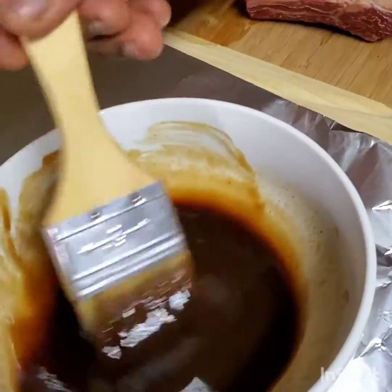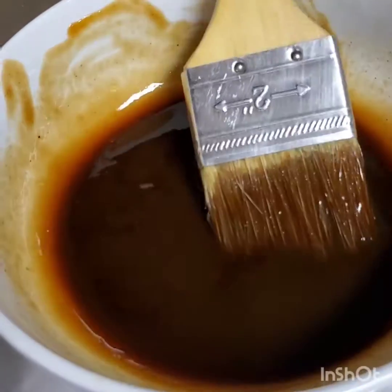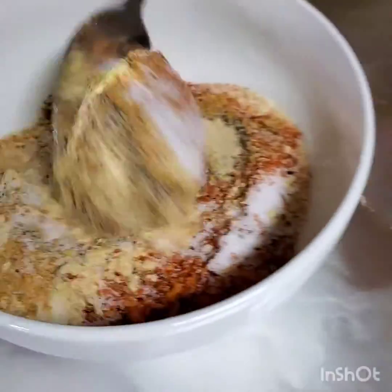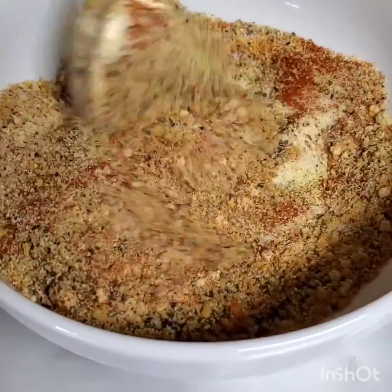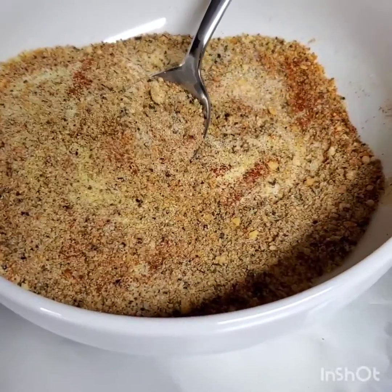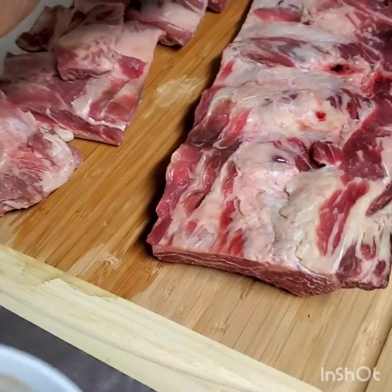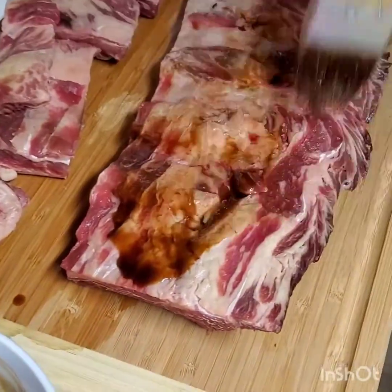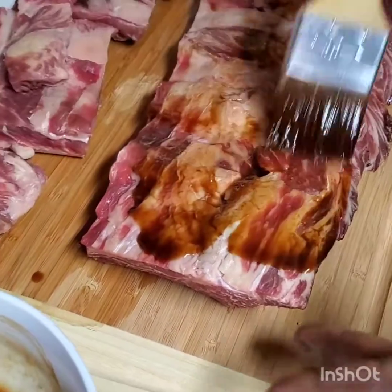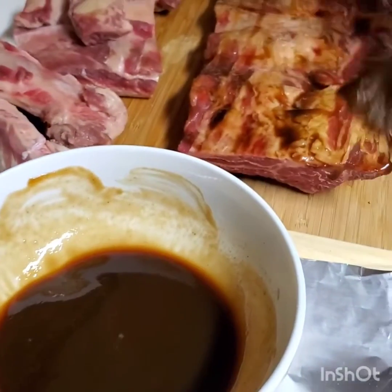I have the two tablespoons of liquid smoke and two tablespoons of barbecue cider over here, and all the other dry ingredients measured out and ready to go. I'm going to use the liquid portion first on the ribs, polishing it on and making sure you get a good coverage of the liquid smoke.